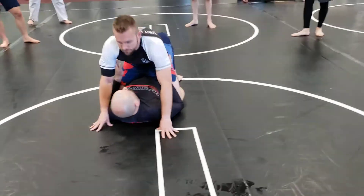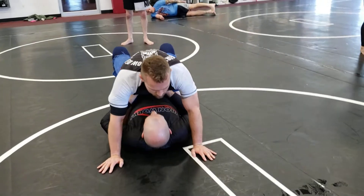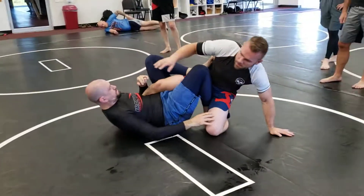All right, so we're gonna start the same way. Get his hands on the ground, hips up. As my hips go up, my hands come up, holding him up, one knee through, other foot into his pocket.